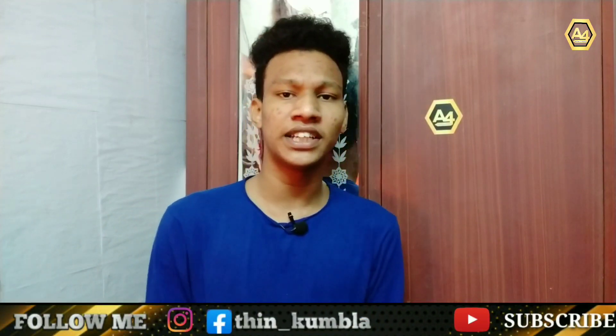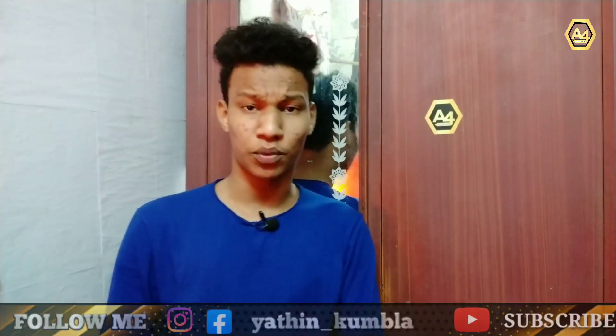Friends, you can download the example of this video here, and you will find a link in the description. Please like this video and share it. Subscribe to our channel and hit the bell icon and notification bell. That's it for today's video. I'll see you in the next video — take care and bye.